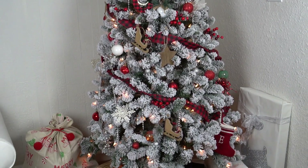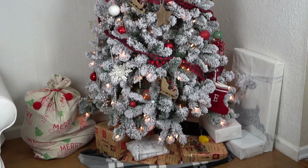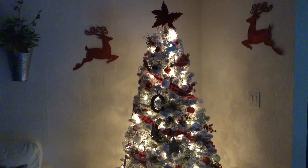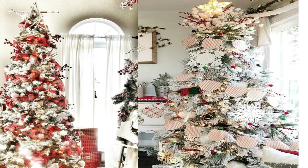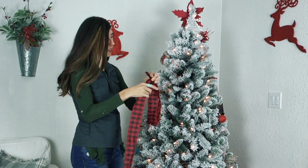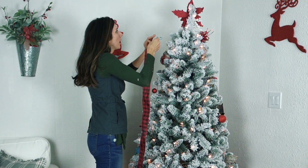I'm obsessed with buffalo check this year, so I really liked the way this looked. I'll show it to you here at night too, and then I'm going to show you two examples of another way to do the ribbon. One person did it with banners from Target and the other used thicker mesh.